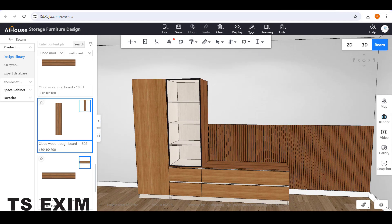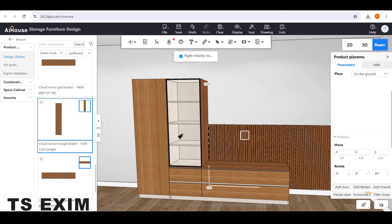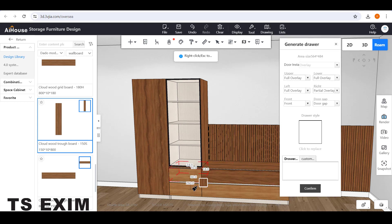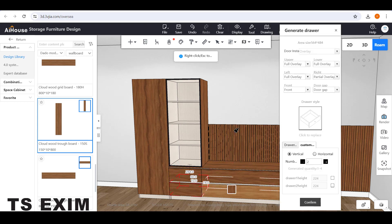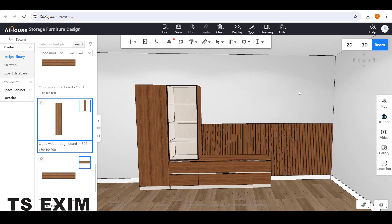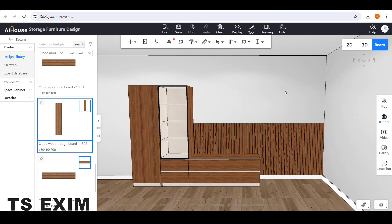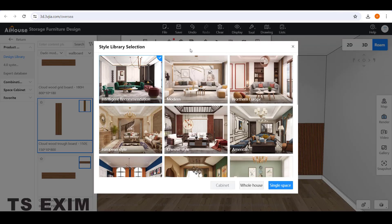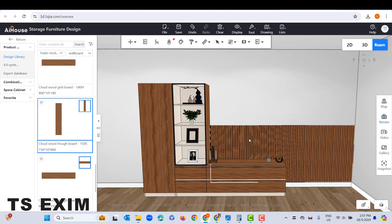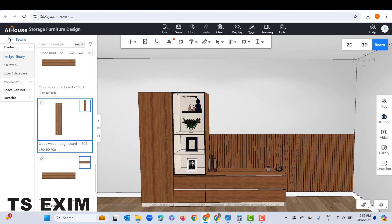Then go to Material Painter and copy the color — paste it on the door panel. Use the same color to paste on the drawer as well. Right-click to cancel. The last step is to add a few accessories inside — go to the Flowerpot button, select any style you like. Here I choose Modern Style and click OK. It will add some decoration inside.